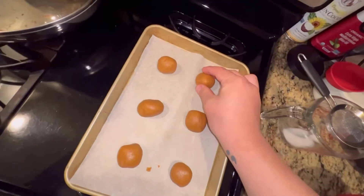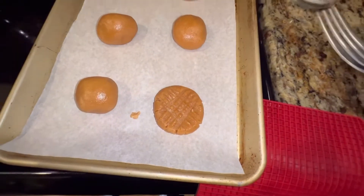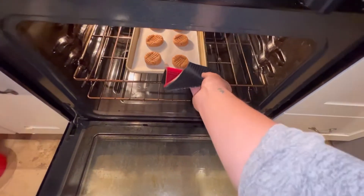Measure out two tablespoon balls, roll them out in your palms, grab a fork, and flatten them out with the fork. Then put them in the oven for about 10 minutes.